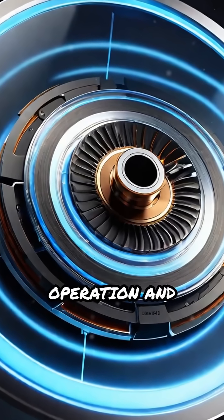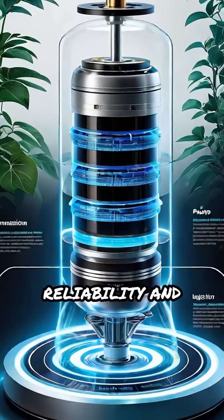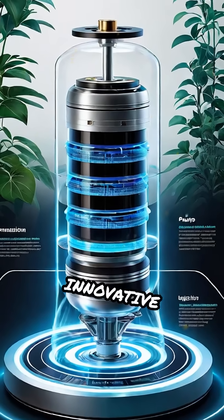Ensuring quiet operation and minimal maintenance. Experience unmatched reliability and efficiency with this innovative technology.